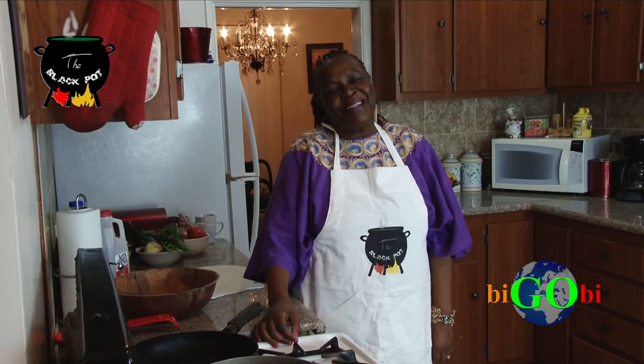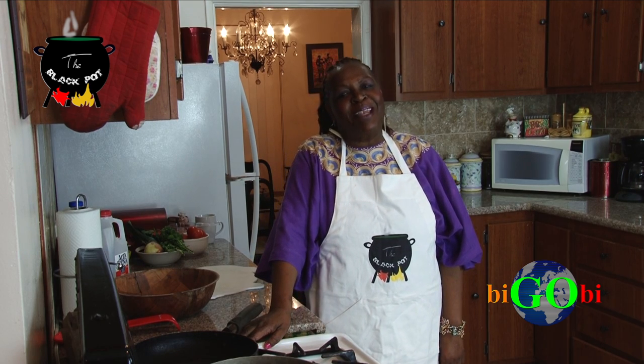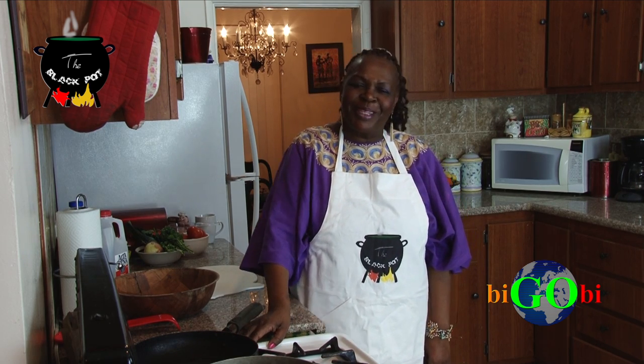Hello and welcome to Black Pot. I'm Jennifer Oguzi. Good evening, everybody. Welcome to the Black Pot. My name is Elizabeth Adyango. Hello, ladies and gentlemen. Welcome to the Black Pot.